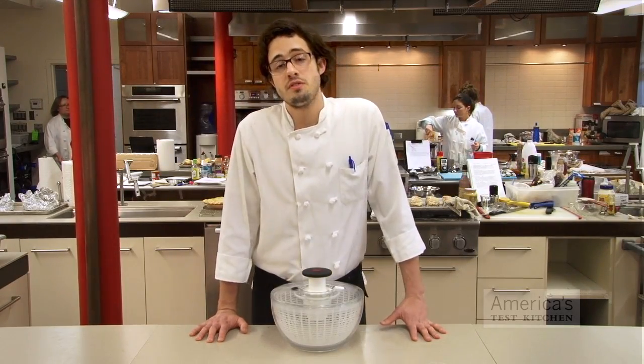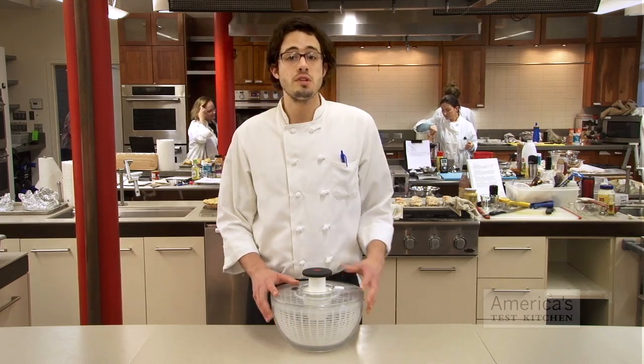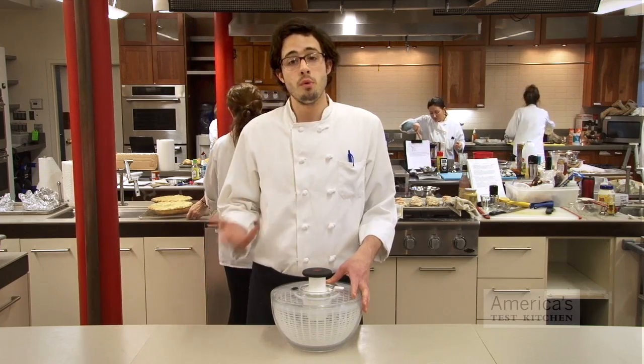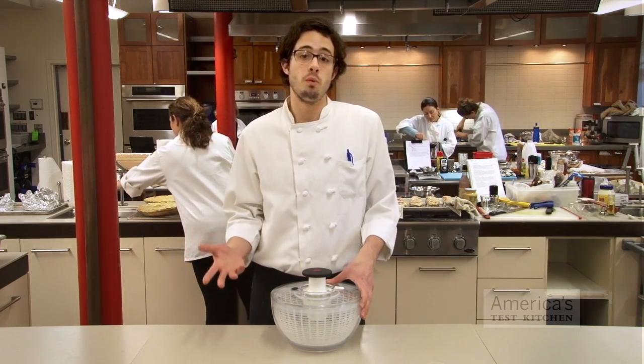Unfortunately, Dean, I think you are wasting salt if you're adding it to your rinsing liquid. When you're washing greens, all you need is cold water. The reason adding salt can potentially be detrimental is — if you've ever salted eggplant, you see that it draws moisture out. And with that moisture goes structure. So instead of having nice crisp greens, they're going to be a little bit wilted.